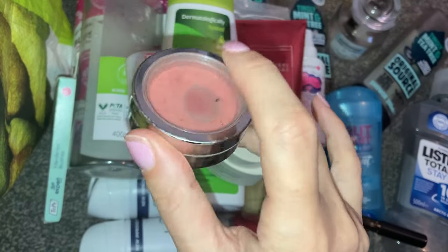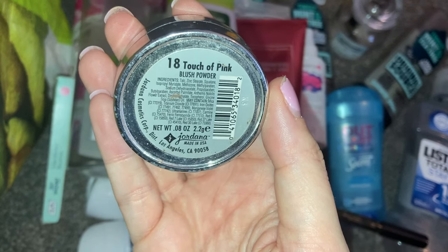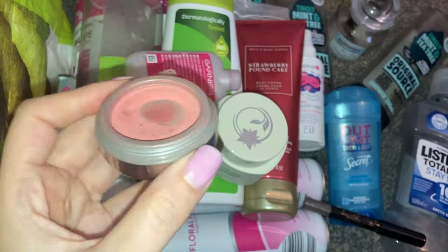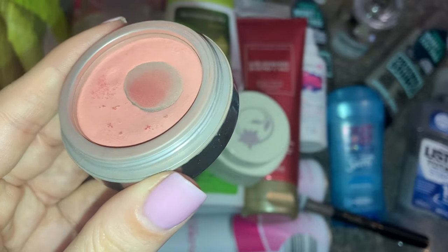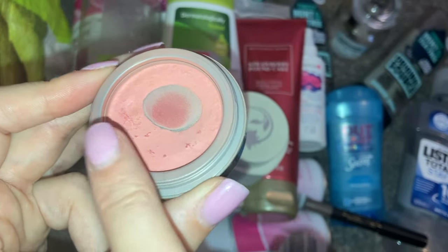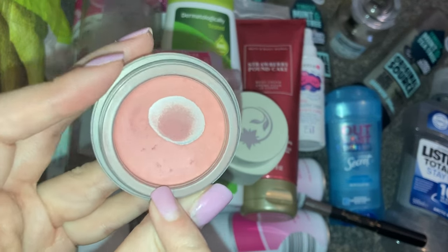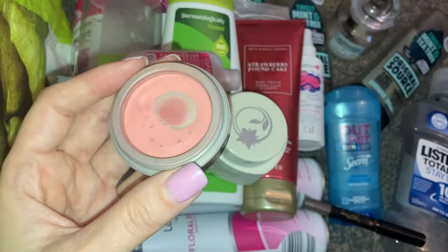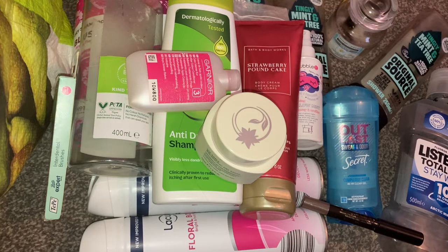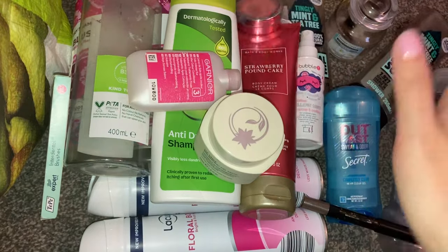Next, I'm letting go of my favourite blush that I have had forever. This is actually by Jordana, which I don't think is even a brand anymore. It's in the shade 18, Touch of Pink. I have loved this blush so much, but it's actually got hard pan now — I can't pick any of the product up. It's a stunning blush; it's a little bit more darker than shown on camera, and I definitely think this is more of a peachy coral blush despite the name. If that was still available, I would definitely repurchase it. It's been my fave forever, but I am letting go of it.